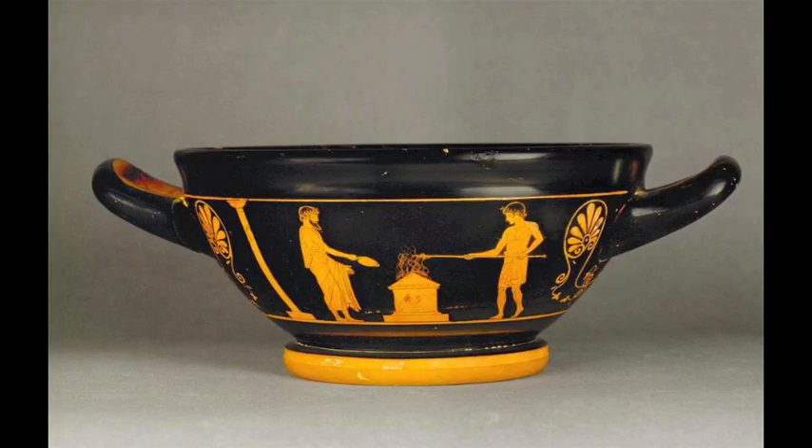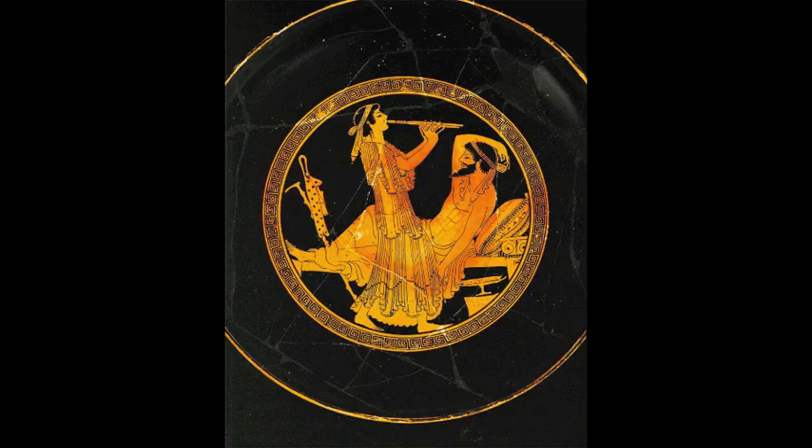The inner details of the works are painted with lines of varying thickness. Red figure pottery varies from previous Greek pottery because the use of a brush as a tool allows the artist to create greater fluidity than the previously used engraver.